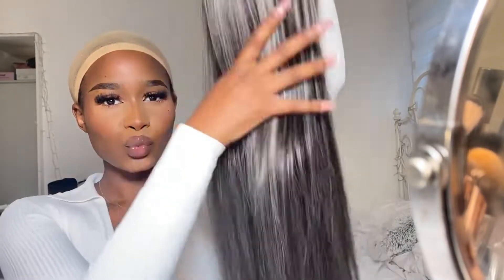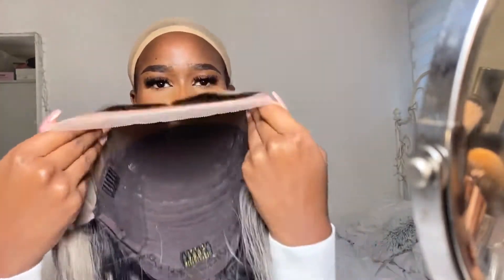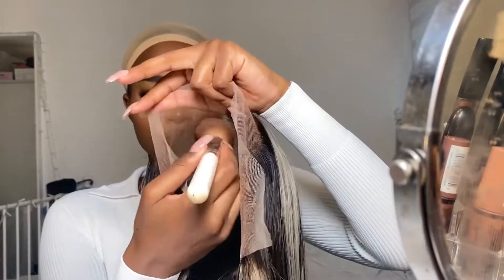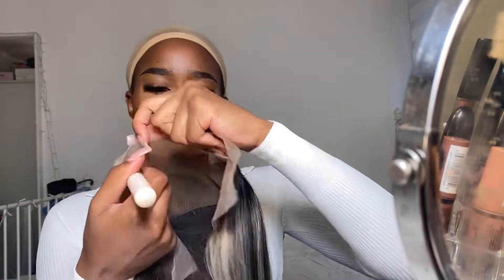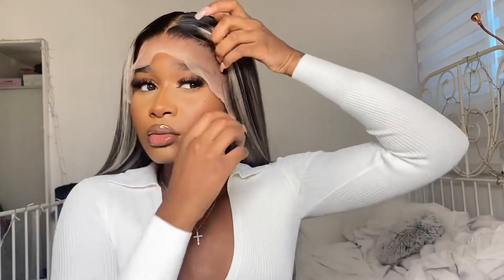Now it's time for the install. As you can see I moved locations — I decided to film here because I've got a new vanity and it's a lot easier. So I took the back of the lace and tinted it with my NW58 MAC powder as usual — just the front — and then I went back in a little more to really make sure the product was deposited on the lace, as it was still looking a little light.